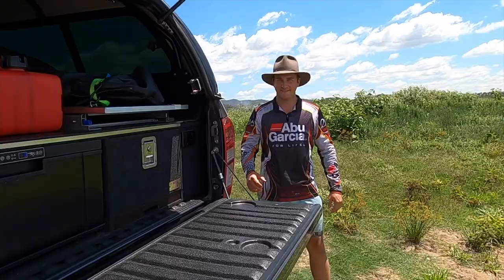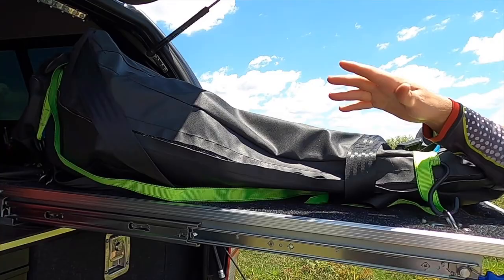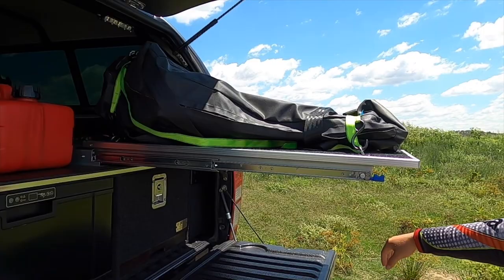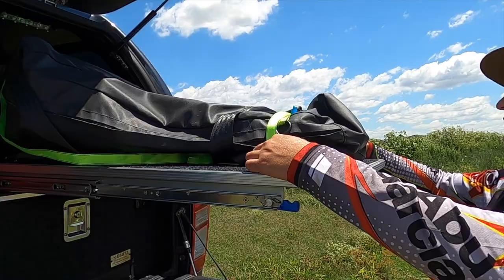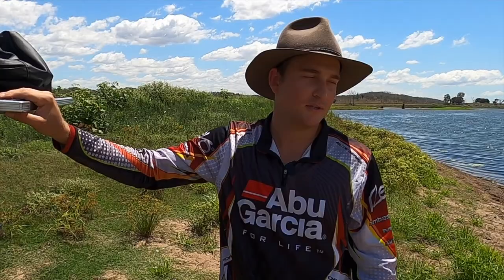Just a run through on how we got the outboard mounted in the back here. It's mounted on a flat fridge slide - the motor is laying down because it would clash on the top of the canopy due to the height of the drawer setup. We've got a cover made up for it and it's secured with two straps, one on the front and one at the back - really simple. The motor is a 9.9 horsepower Mercury two-stroke and it goes really well with the three of us in the boat.